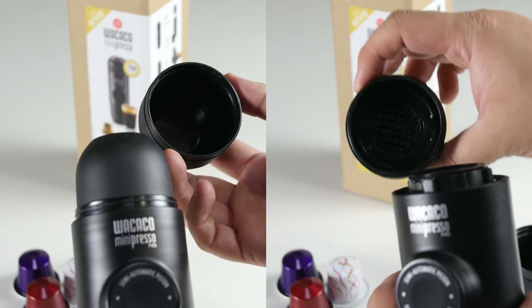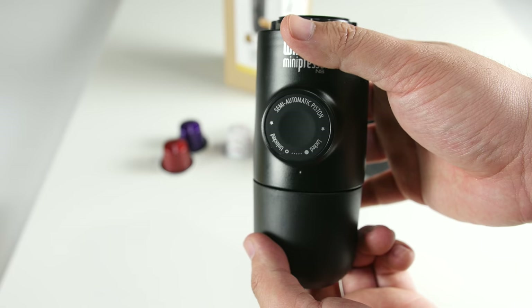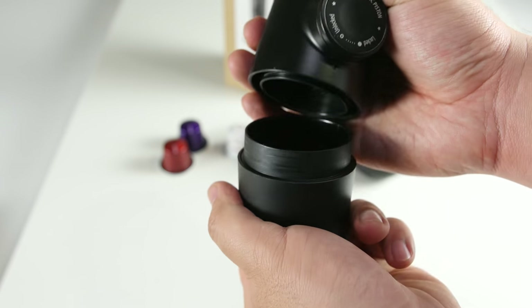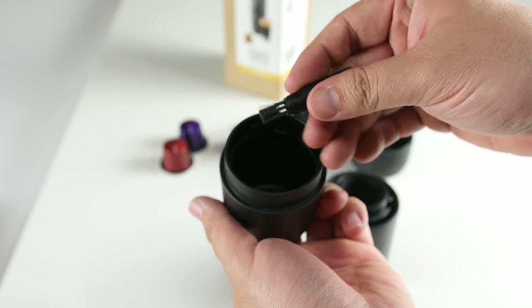The top portion houses the included cup and outlet head. The middle is the main body where the piston is housed. Finally, at the bottom you can find the mini brush stored inside of the water tank, where the tank can store up to 70 milliliters of water.